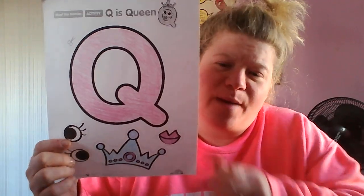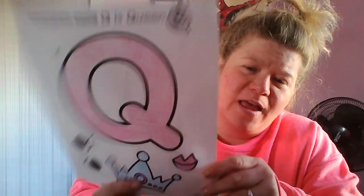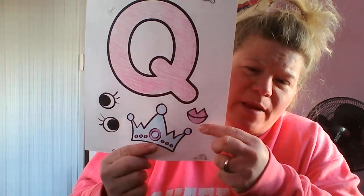All right, so I have my capital Q done and my crown, my lips, and I'm just going to cut it out.